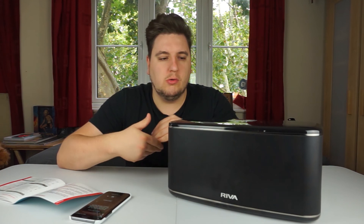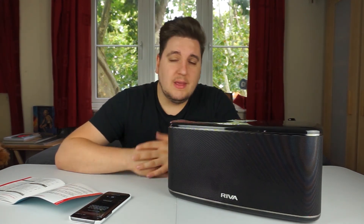Without further ado, let's get into the unboxing. Here in all its glory is the box for the Riva Festival speaker, and as you can see it is pretty large. This kind of speaker would suit a living room environment down to a tee. Let's crack into the box straight away and check out what's inside.